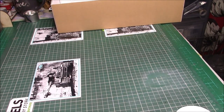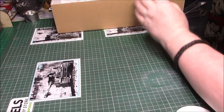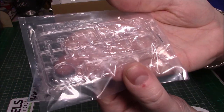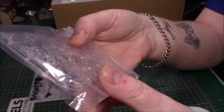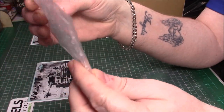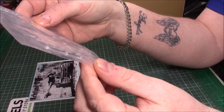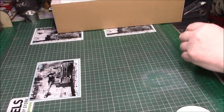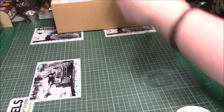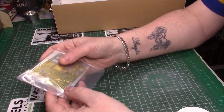That's the end of the plastic. We have clear parts for the periscopes and the commander's cupola — I don't want to take them out of the bag. Nice and clear, as normal, good quality. I'll leave them in the bag so I don't get them scratched.